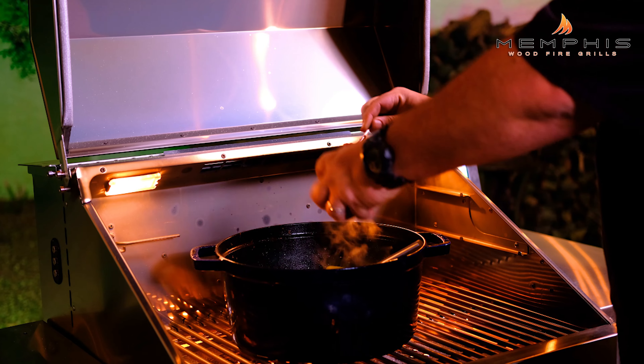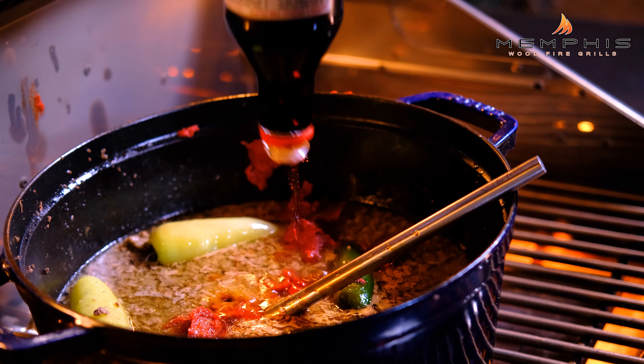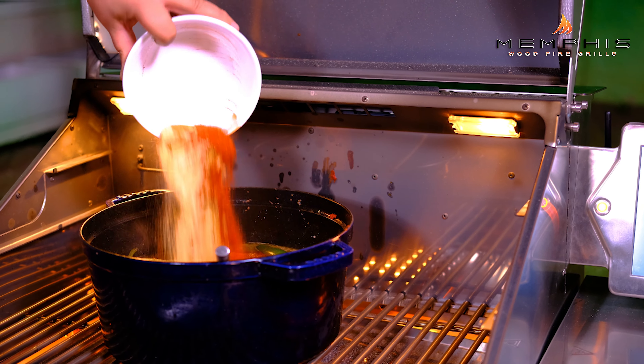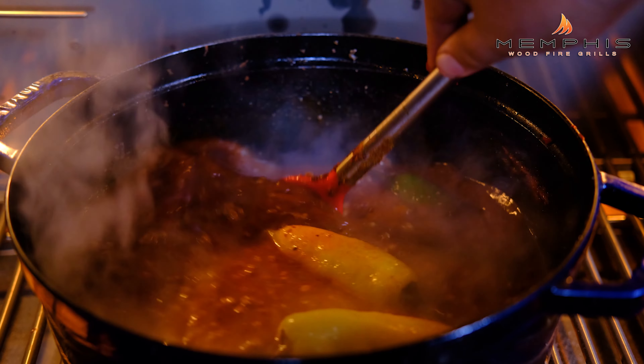It's been about 45 minutes and the chili has been simmering nicely, so it's time to add a few more ingredients. Stir the sauce and add one cup of tomato paste. We also need to add two tablespoons of soy sauce. Last but not least, add the first spice mixture. Then keep stirring and cooking for another 30 minutes.